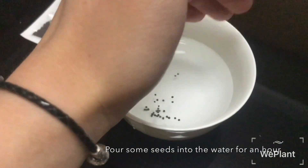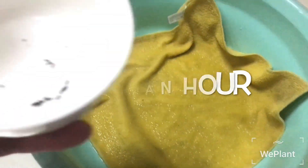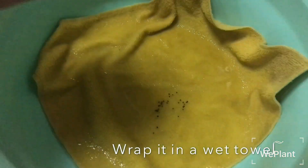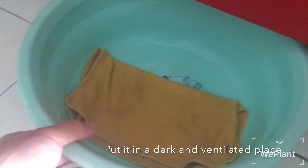Pour some seeds into the water for an hour. Wrap it in a wet towel. Put it in a dark and ventilated place.